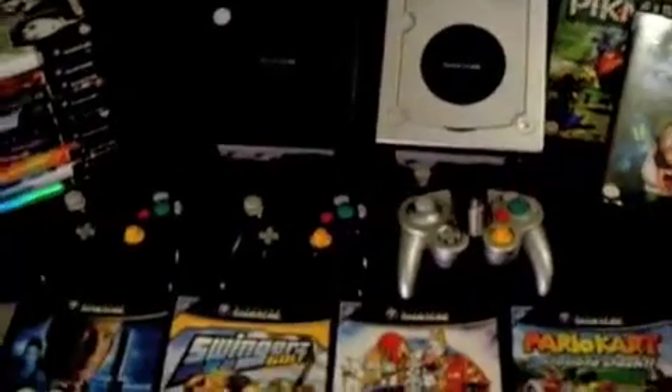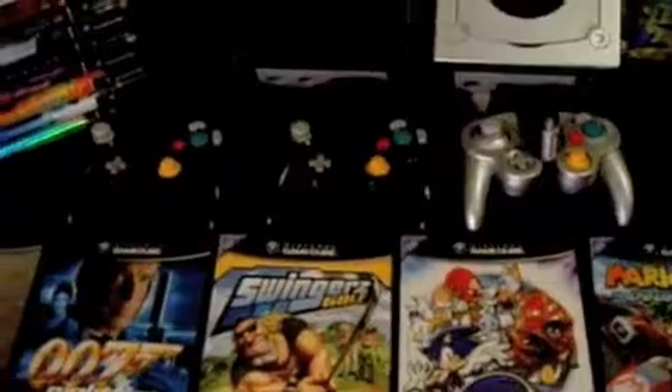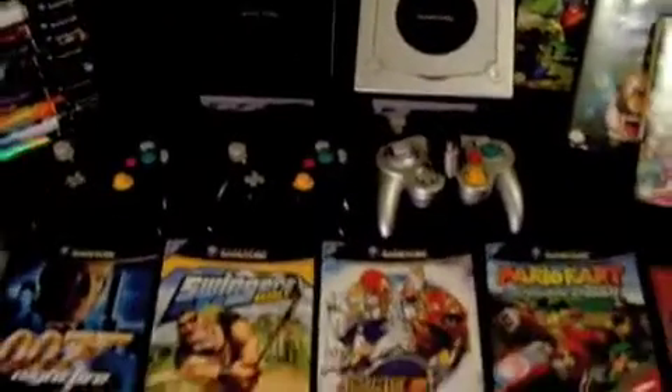And the good thing is I can scrounge it out for parts for that one if I wanted to. And I have like four other controllers too, so yeah — it was some major LAN parties.